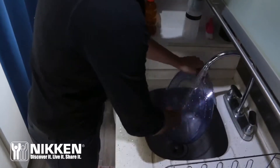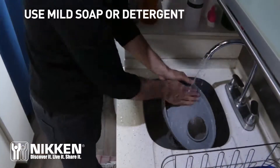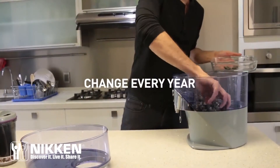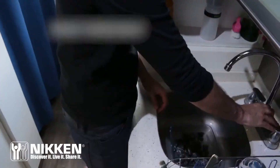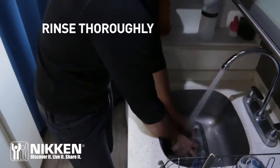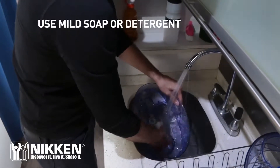Wash the inside of the water fill tank and the water tank cover with a mild detergent or soap. Remove the mineral stones and rinse thoroughly. Wash the inside of the water supply tank with a mild detergent.